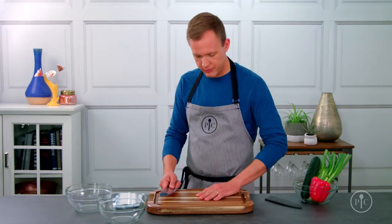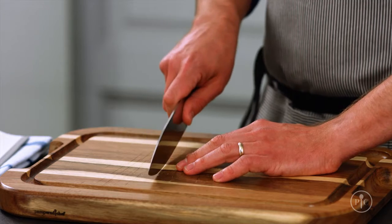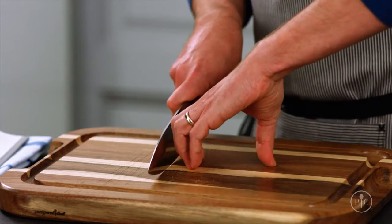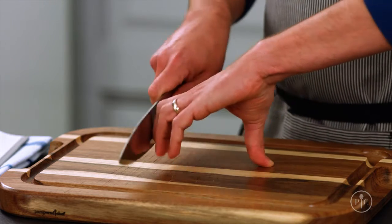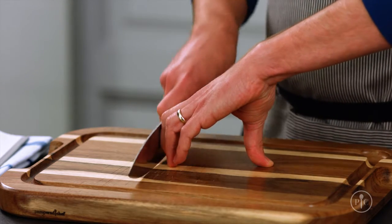Now we're ready to add some food to the mix, but you have to know how to hold it. The way most people cut food, they keep their fingers right next to the knife — and that's what you want to avoid. So I use the claw grip. It keeps your fingers away from the blade and lets your knuckles act as the guide for your knife.